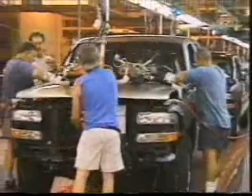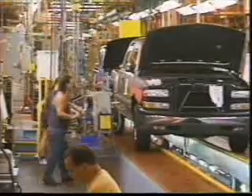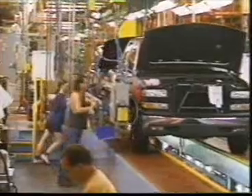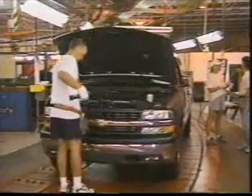The hood is installed. The tailgate is added. The front bumper is attached. Body side moldings are applied. And the grill and the closeout panel complete the body.